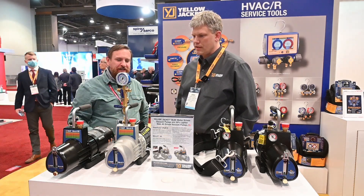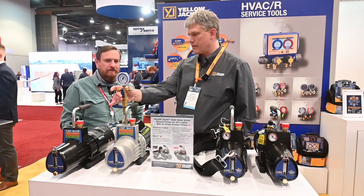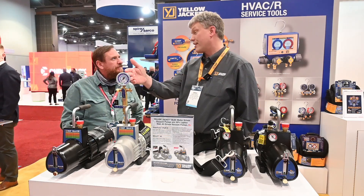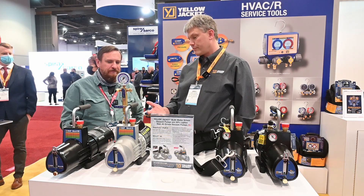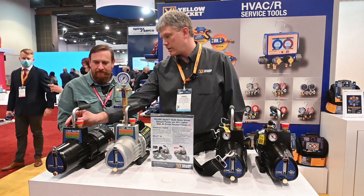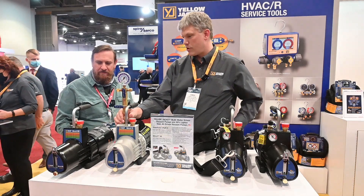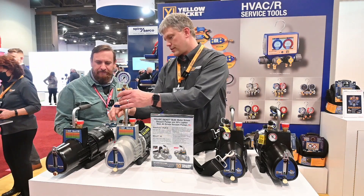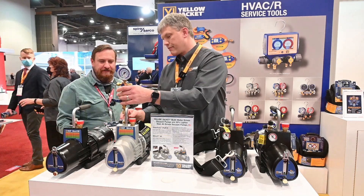Let's talk about the vacuum tree here — what makes that different? So that gives us the option with shutoff valves on there. You're able to hook up your vacuum right on the gauge itself, and then you're able to hook right to it. It gives you flexibility. The other thing I forgot to mention — on this one, we actually went to the larger size port. So your evacuation is much faster because you're going through the half inch.